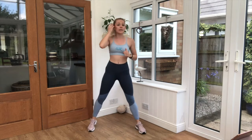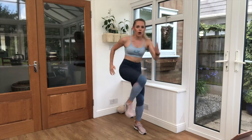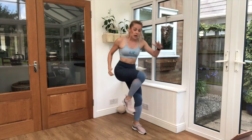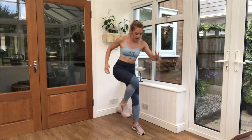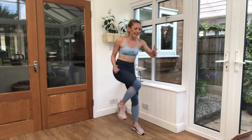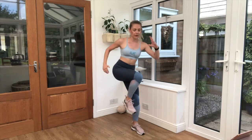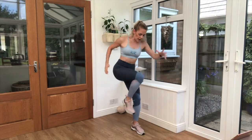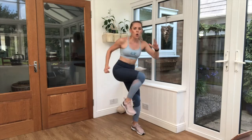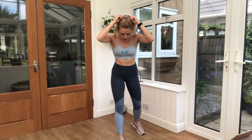Now this next one is called a knee drive. Right foot forward, drive it up — run some fast. Keep those arms chopping, up and in. Off we go! Squeeze those tummies tight. All on the same leg — we're going to go on the other leg in a minute, on the time that we repeat our exercises. Keep pushing!